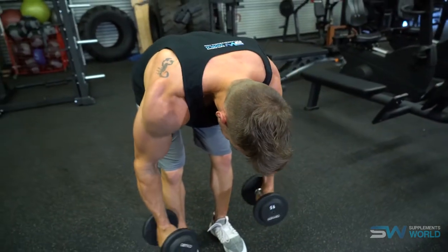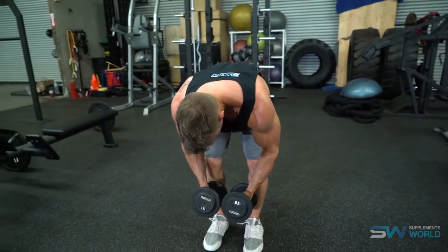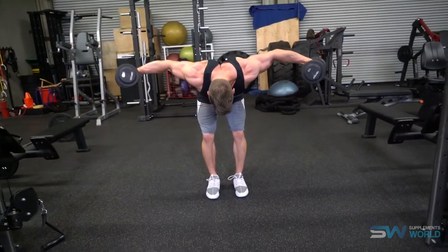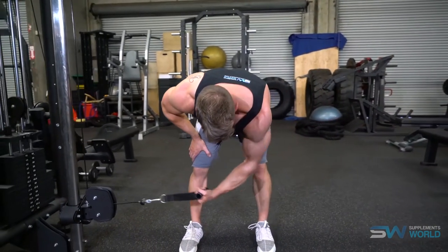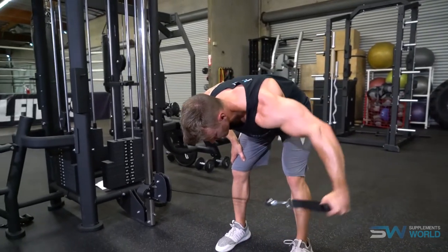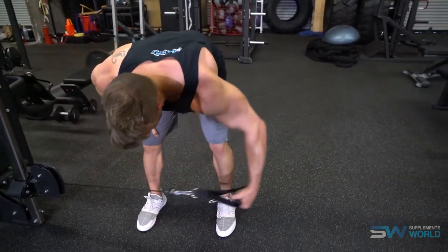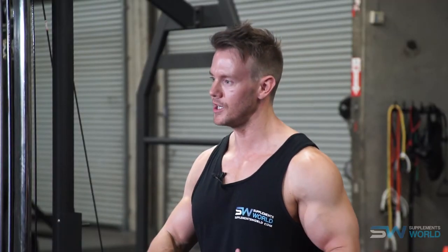My recommendation would be to start your shoulder routine with all of the overhead presses first, and then before you start the typical lateral and front raises, focus a couple of exercises on the rear deltoids. Pick no more than two different exercises, two to three sets each, and with great technique aim for 10, 12, or even 15 repetitions or higher — focusing on that contraction, the squeezing, and putting those shoulder blades together. This approach along with other training principles such as drop sets and supersets will match much of the symmetry and proportion of the lateral and front deltoid.